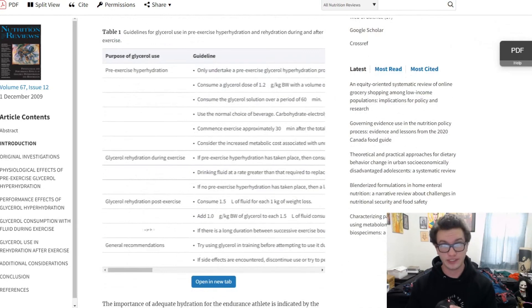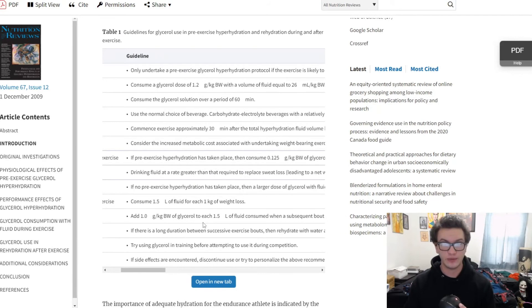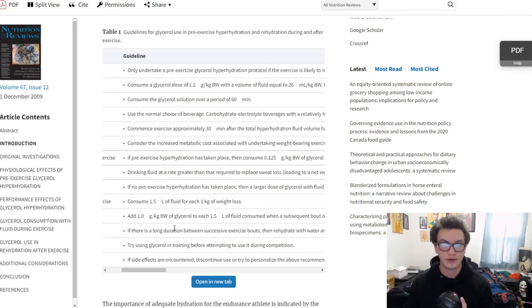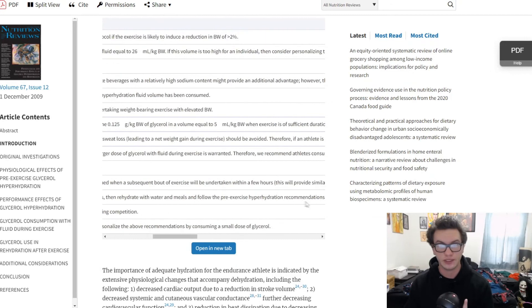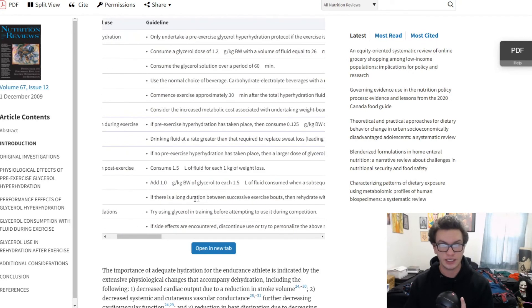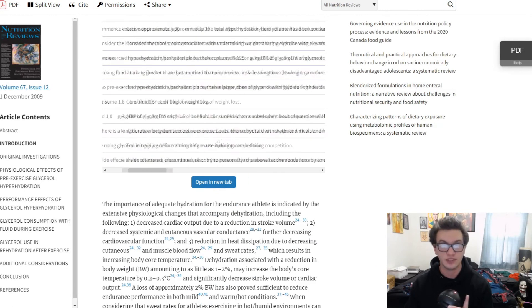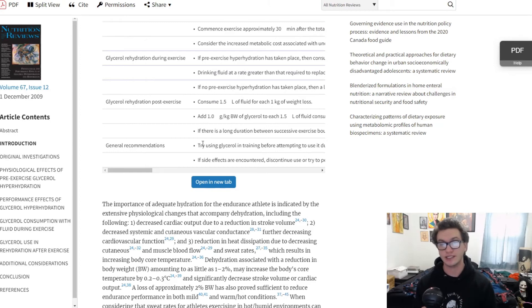They also talk about glycerol rehydration post-exercise, which comes with a one gram per kilogram of body weight dose and 1.5 liters of fluid, consumed with a subsequent bout of exercise to be undertaken within a few hours. If there's a long duration of exercise, rehydrate with water and meals following the pre-exercise hyperhydration recommendations before the next session. The article also recommends trying glycerol in training before attempting to use it during competition, and if side effects occur, discontinue use or personalize the recommendations.